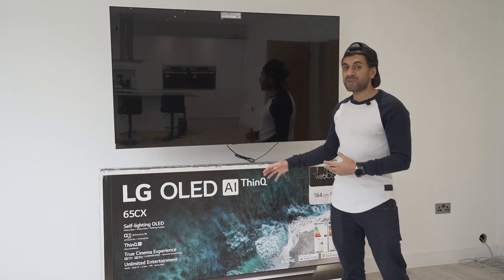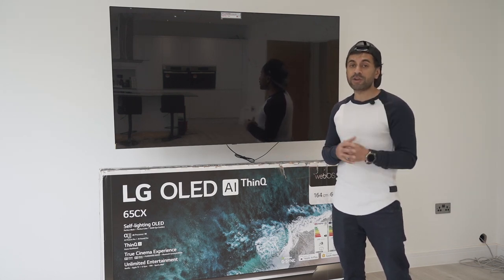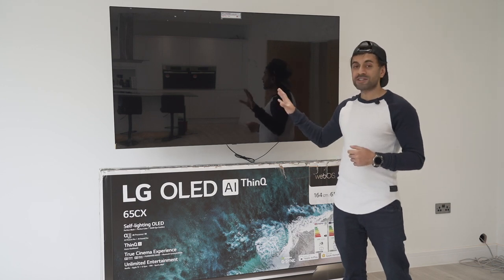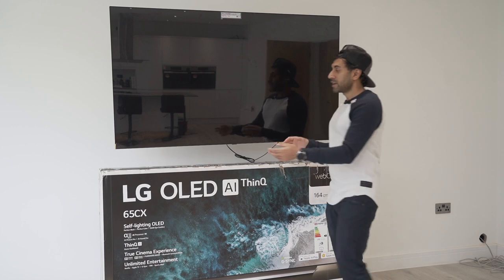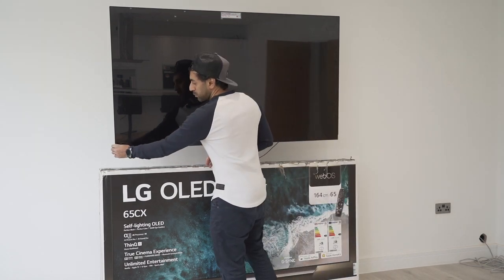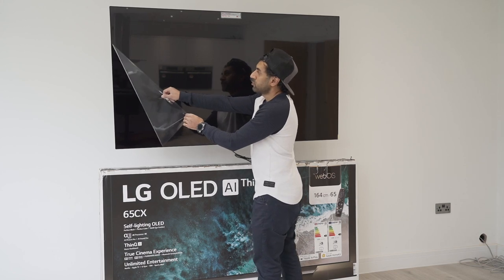In the box, you get the stand, the power cable, and the remote control. I'll cover all of the points on the remote control in a second, but first I'm going to cover the design and the ports. Before I do that, one of my favourite parts is to peel off the protective covering on the screen.